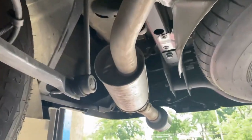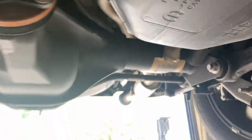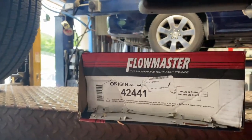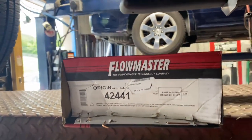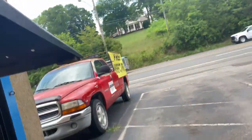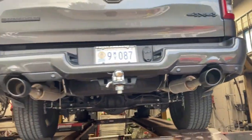They ran two-inch pipe out the back. It's got two resonators right there and right there. He doesn't want to bug the neighbors too much — I say forget the neighbors, but he says no. It comes with black tips, black edition. Here's the Flowmaster part number: 4-4-2-4-4-1. If you guys want that, you can see the link in the description.